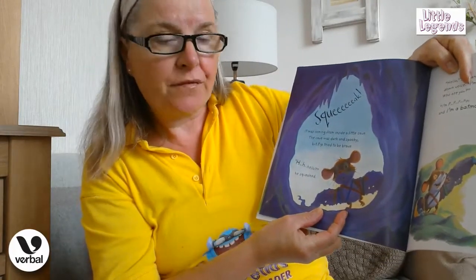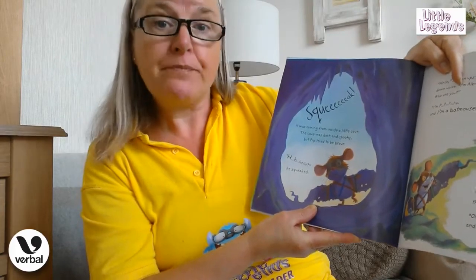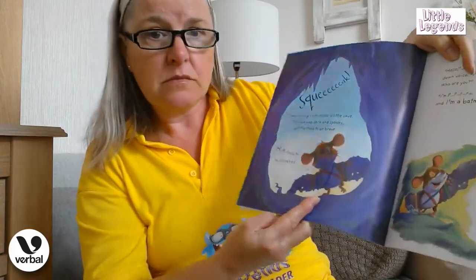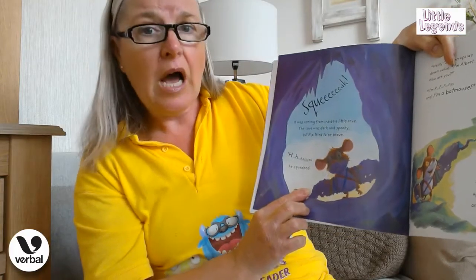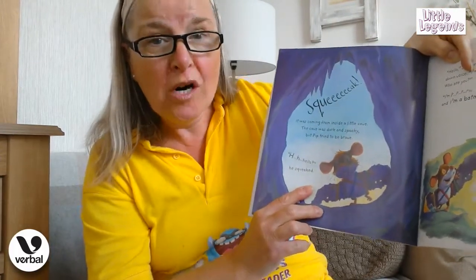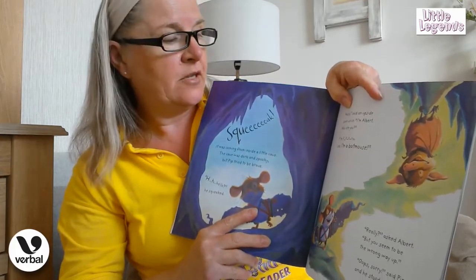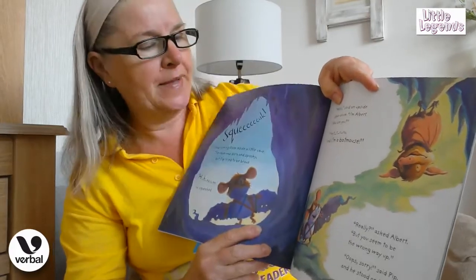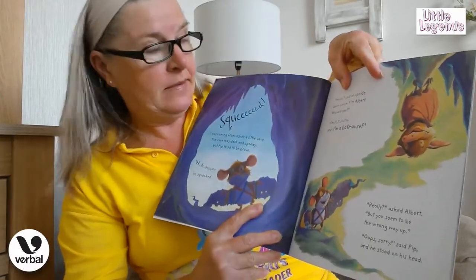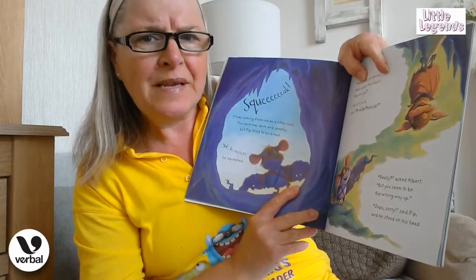It was coming from inside a little cave. The cave was dark and spooky. Pip tried to be brave. He squeaked, "Hello, is there anyone there?" An upside-down voice said, "I'm Albert — who are you?" "I'm... I'm a batmouse!" "Really?" asked Albert, "but you seem to be the wrong way up."